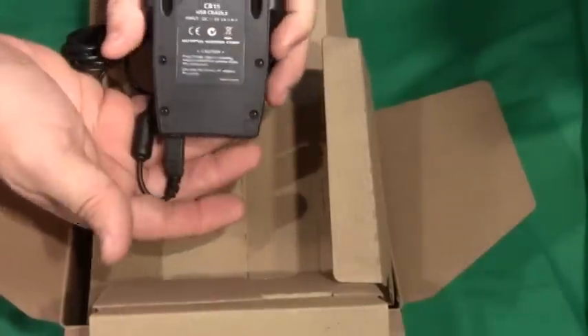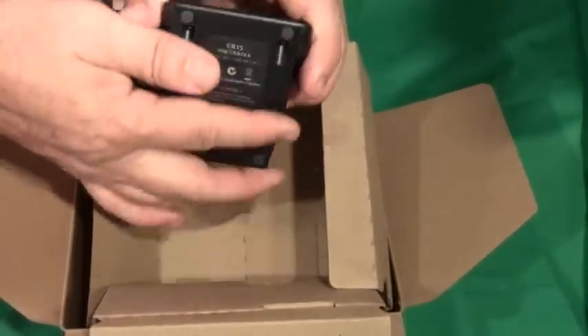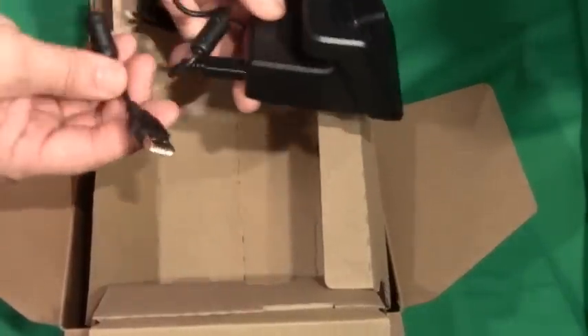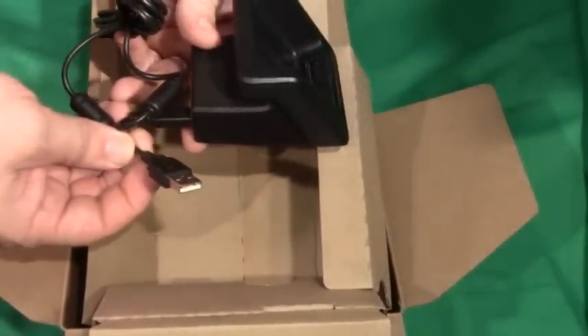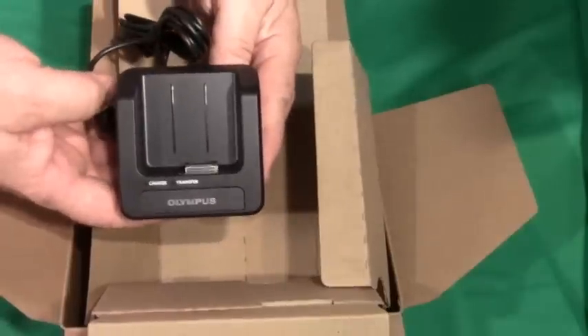The CR-15 cradle itself might be something you want to get a second one of for home and office use. Plugging it right into the PC will allow you to both download and transmit your files for transcription.